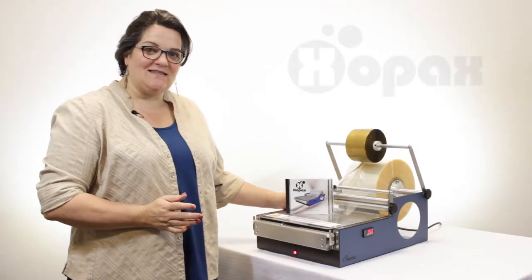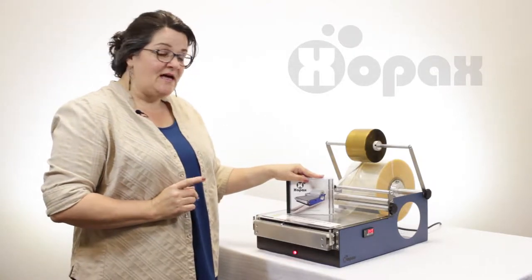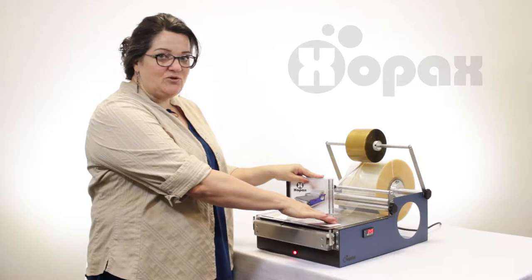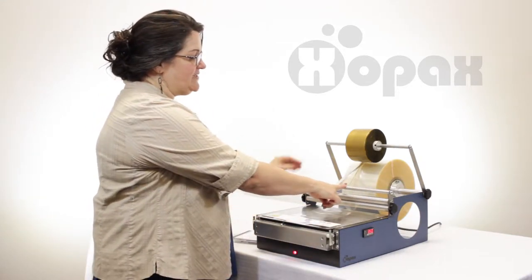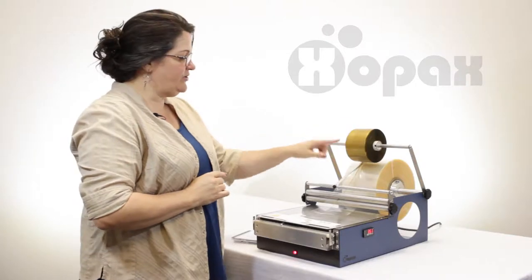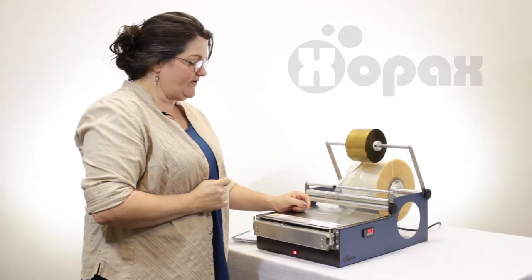Hi, I'm Donna with Zopax and I want to show you how to wrap a traditional CD jewel case. Today we're using the PXC12. I have this machine outfitted with the optional accessory bar and tear tape kit. We're using gold today to make it easier to see on camera. You also have the option of clear.